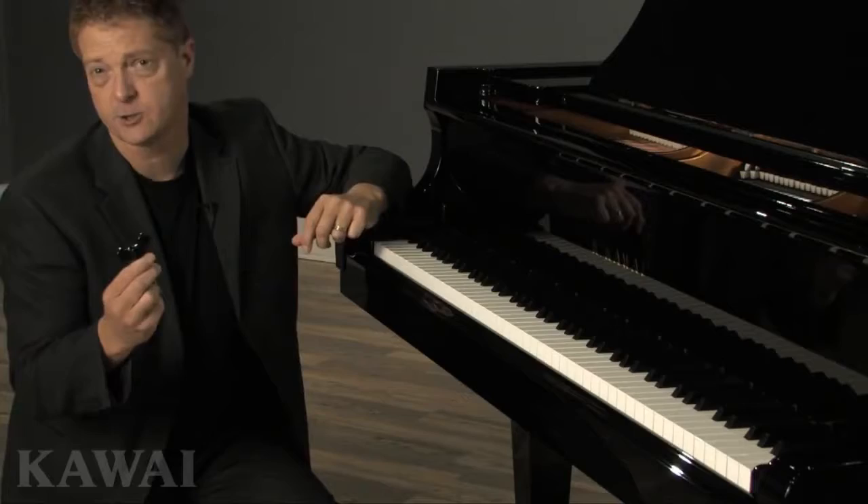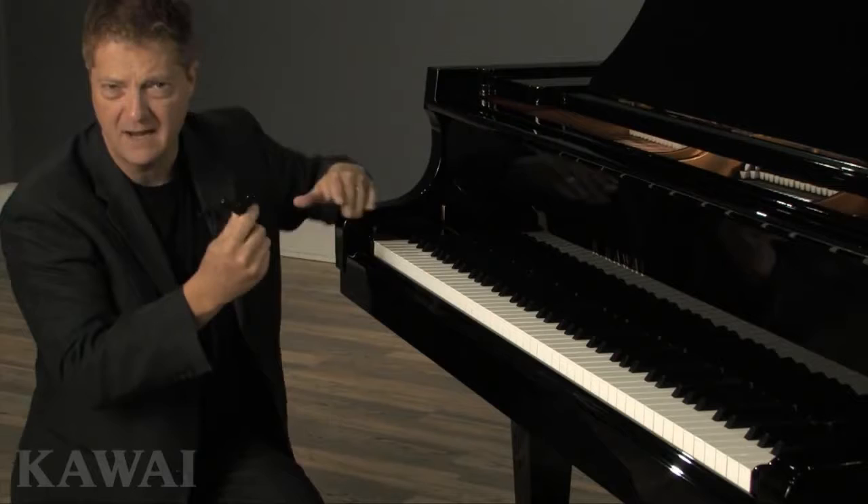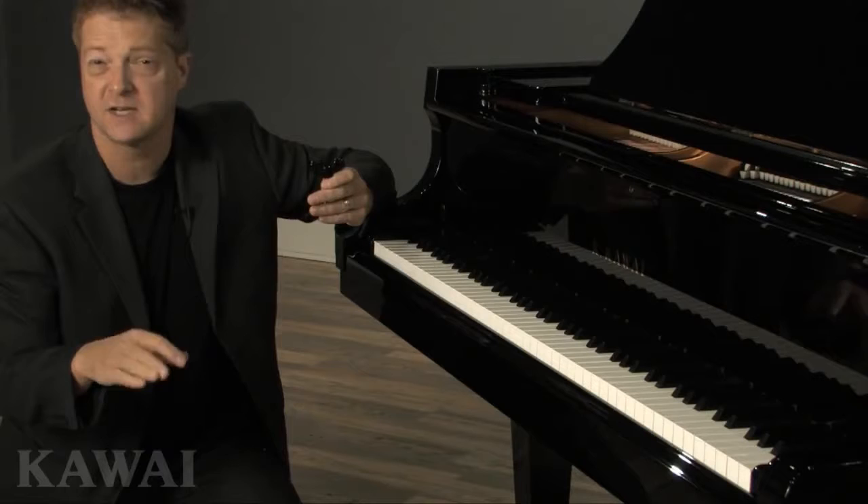This is a cheek block screw. It's one of two such screws that holds this part, the cheek block, firmly in place on both ends to secure the piano action. Now, you might think that a screw like this is not that critical. But to Kawai, it's just as important as every other part of the piano.